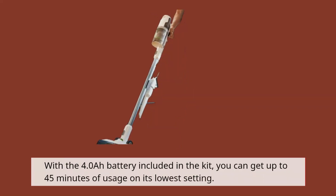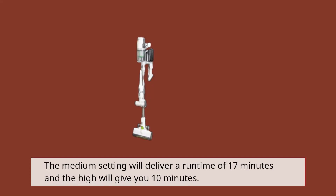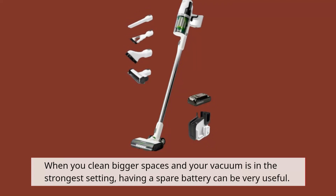With the 4.0Ah battery included in the kit, you can get up to 45 minutes of usage on its lowest setting. The medium setting will deliver a runtime of 17 minutes and the high setting will give you 10 minutes. When you clean bigger spaces with the vacuum on its strongest setting, having a spare battery can be very useful.